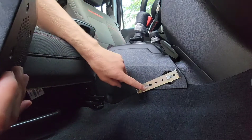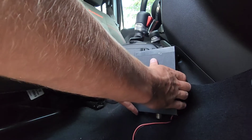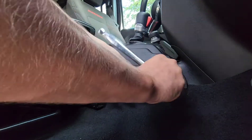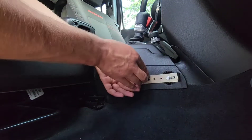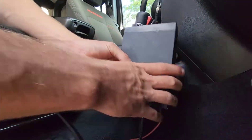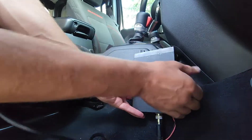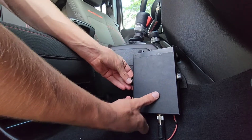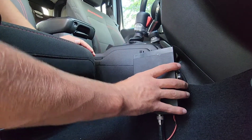Before you tighten this bolt up all the way and press the tape down, make sure you add your CB radio to make sure that everything lines up properly. Mine needs to sit a little bit more vertical for this to work right. Once you're satisfied with your radio placement, you can finish tightening up the bolt and then just press the tape. All this tape is doing is just providing a little bit of extra security that the radio is not going to move.